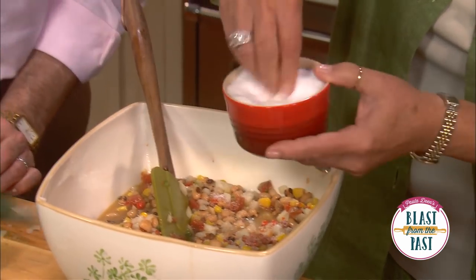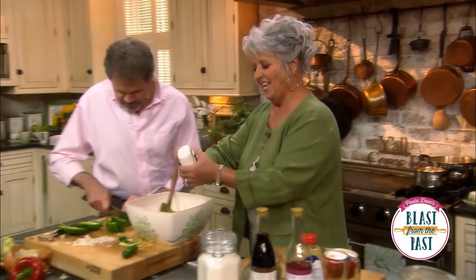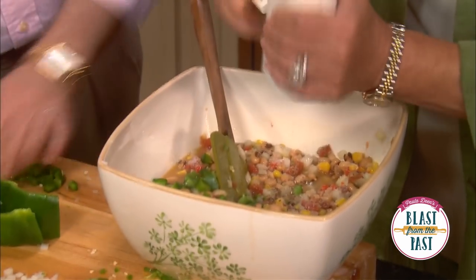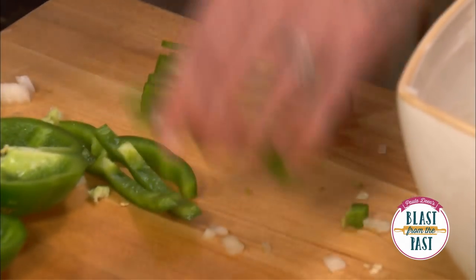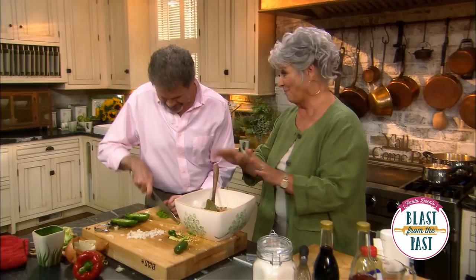I'm mostly a home cook, Paula, so I'm a little slow — you probably have to fire me. Listen, honey, I'm the same way. I don't want to necessarily be the fastest, I just want to be the most precise and have 10 digits when I walk away — that's my goal.